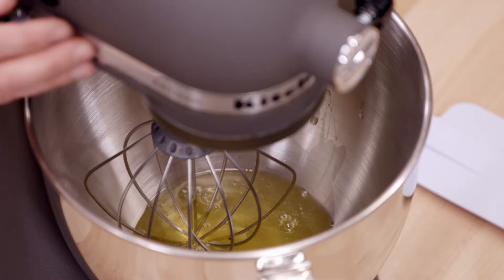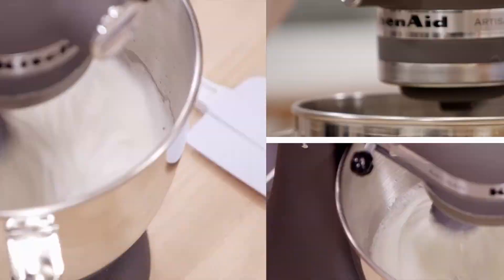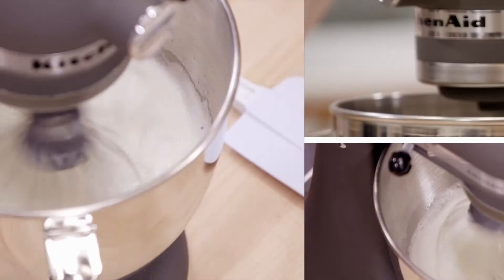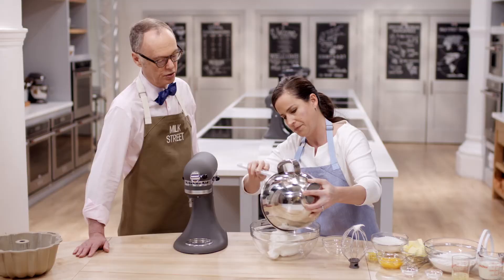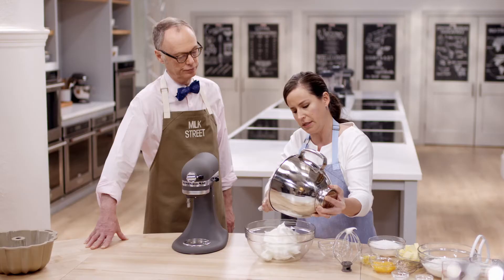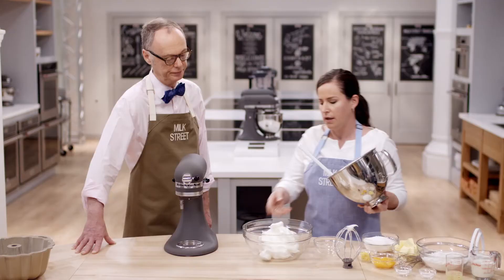I'm going to go ahead and get this going on medium-high speed. These are nice soft peaks - you want the tip to sort of just flop over a little bit, not standing straight up, but not dripping off either. What happens if you beat them more to a stiffer peak? You don't want to overstretch the proteins of the egg whites, because then they won't stretch as much in the oven and we want the most volume when baking. You want them to still retain some of their elasticity.